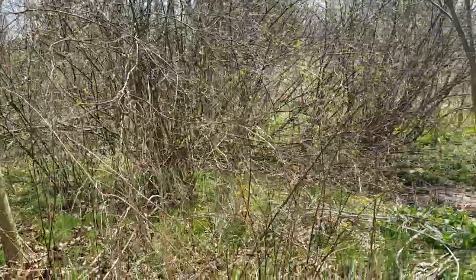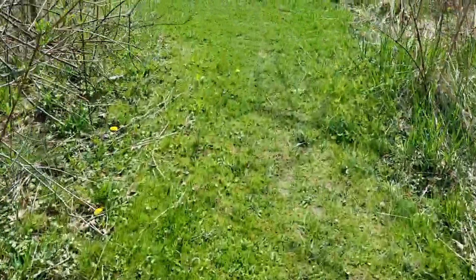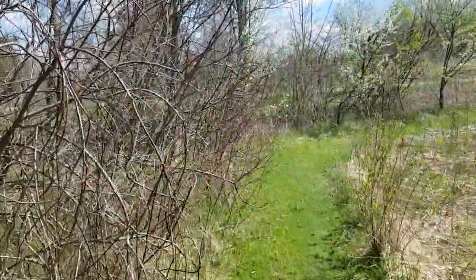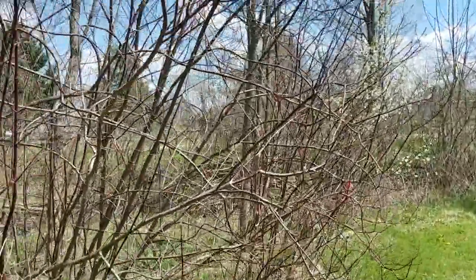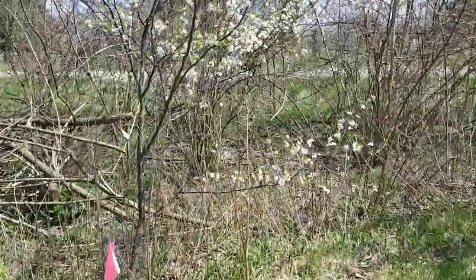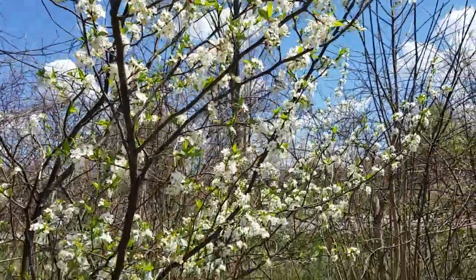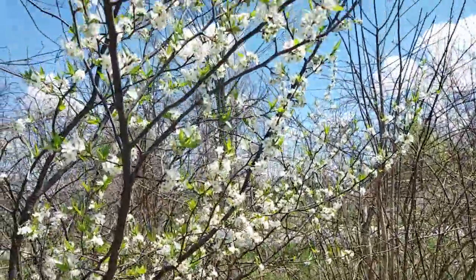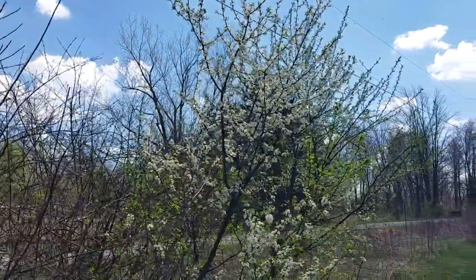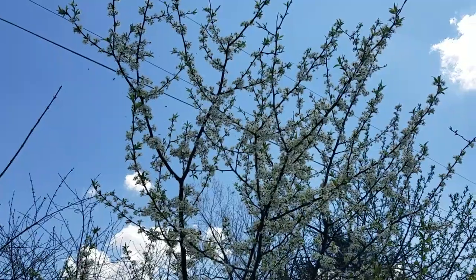I'm going to take us up the trail here just a bit because we have a few planted right in a row up here and it's so beautiful. The red buds are coming into bloom as well — I'll do a different video on those. We're passing silky dogwoods which come on later, but look right now, early to mid-April — several plums right in a row, and the scent is fabulous.